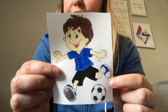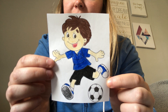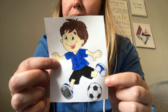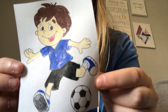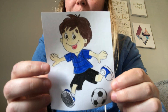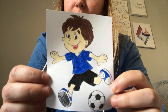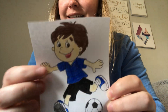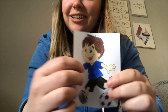Is his shirt a long sleeve shirt or a short sleeve shirt? Yeah, it's a short sleeve shirt. See, you can see his arms. What color are his sneakers? Yeah, they're blue. Does this boy look happy or sad? Yeah, he's happy. See, he's smiling. Good job, Jackson.